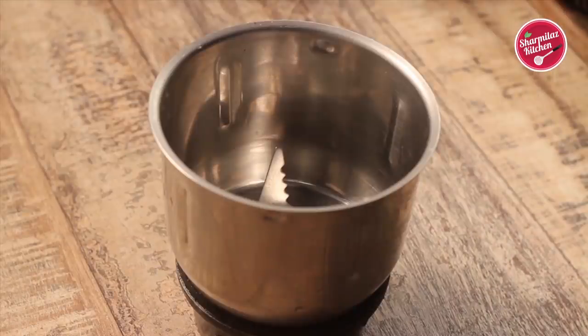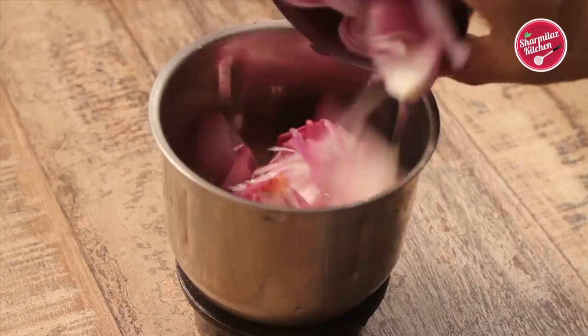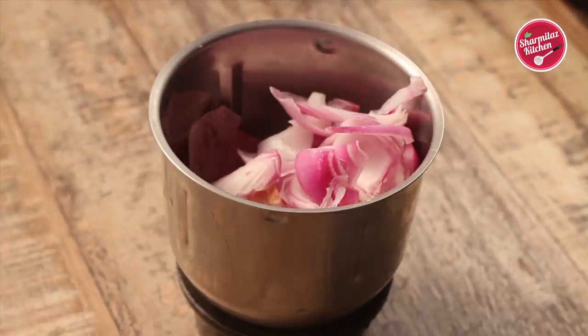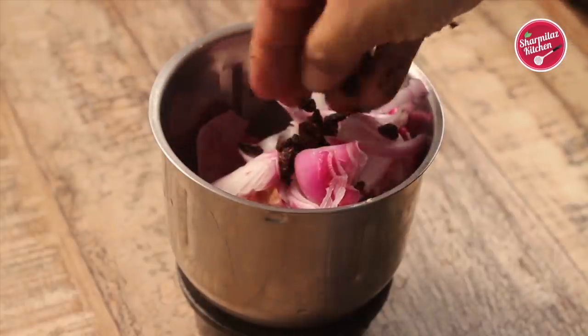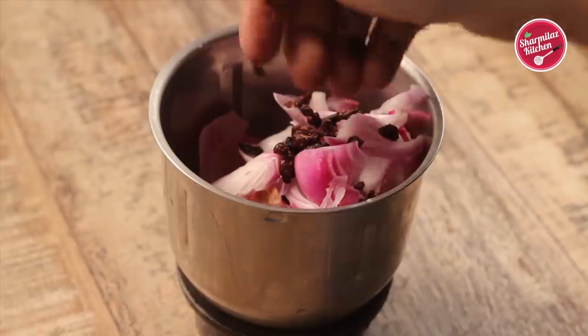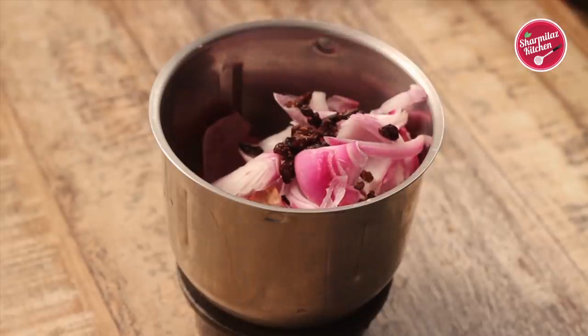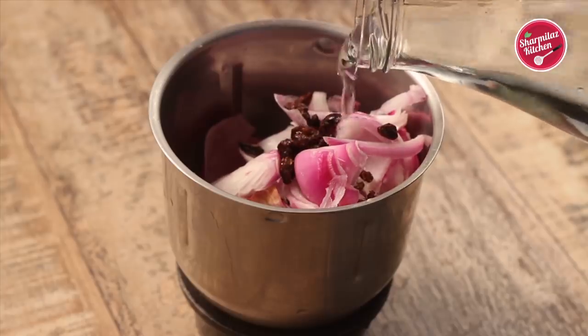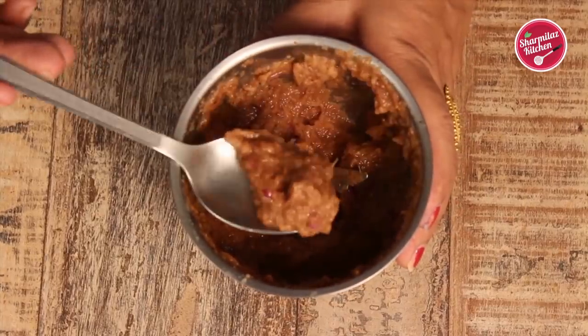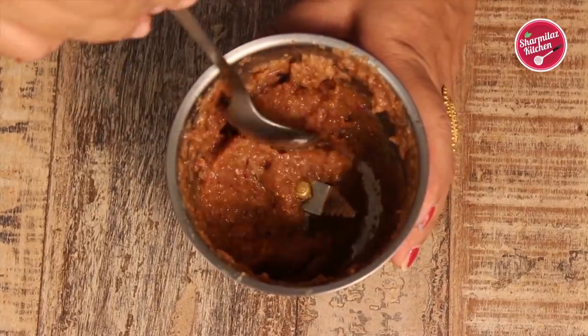Now keep this aside. Let's make the masala. In a mixing jar, add two roughly chopped onions and also one teaspoon of dried pomegranate seeds or anadana. Also add about two tablespoons of water and make a smooth paste out of it. The masala paste is nicely done, so keep it aside.